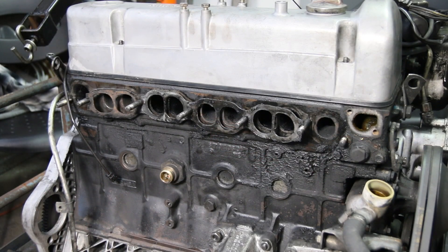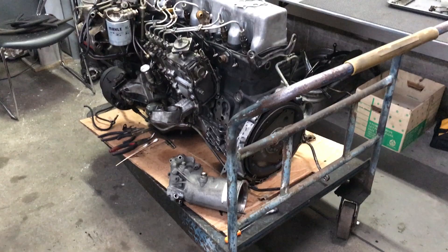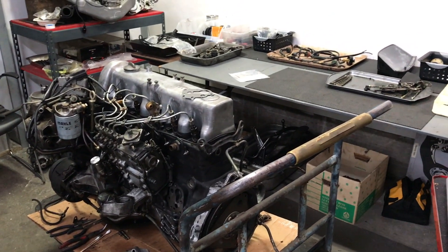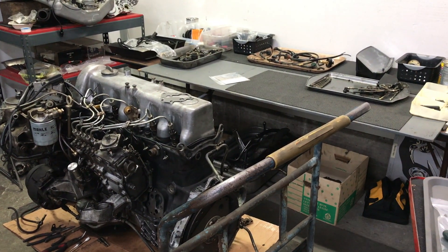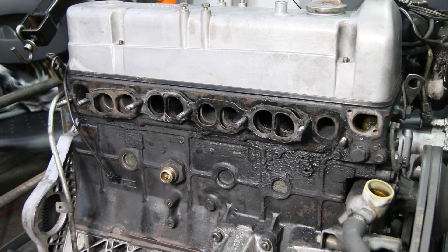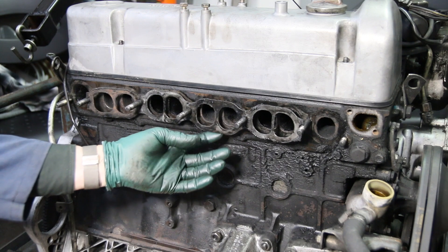This is another diesel engine tip I'd like to share with you. This applies to most of those old four and five cylinder diesels up to 1985. I had this engine out, and of course it's a lot easier to do this when the engine's out of the car. I wanted to rebuild the turbo and got to thinking, I better check this gasket here.